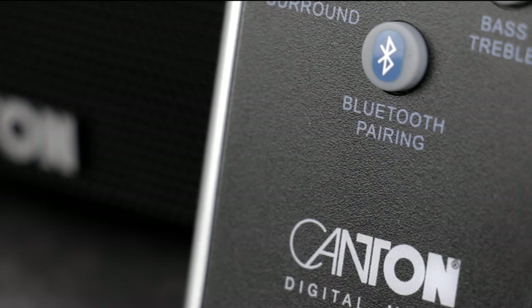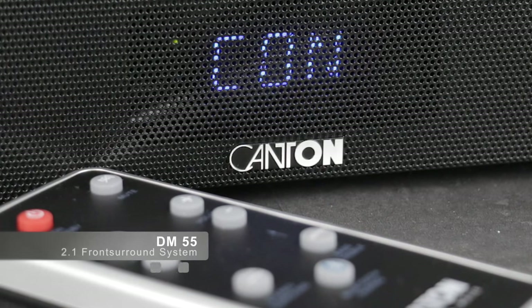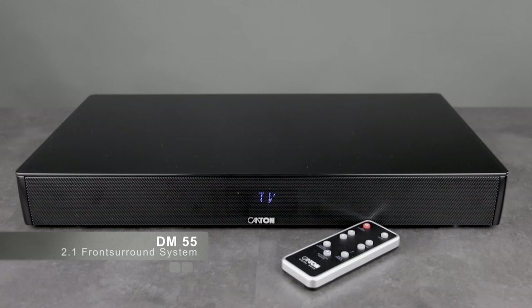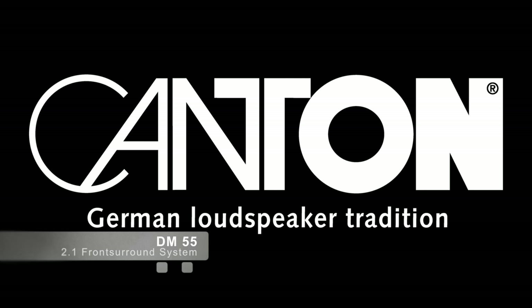Thanks to Bluetooth 3.0 and the aptX protocol, it will play in CD-like quality. Canton. German loudspeaker tradition.